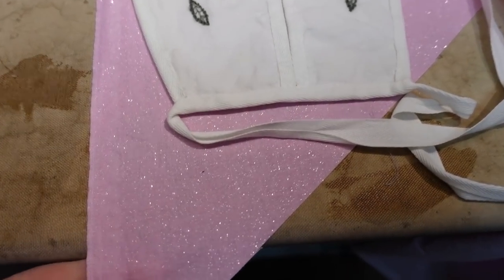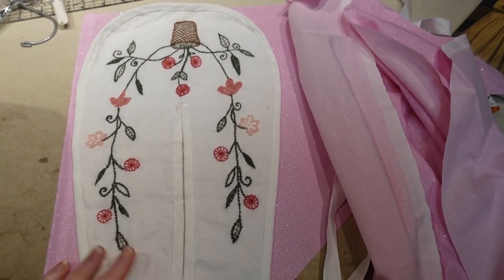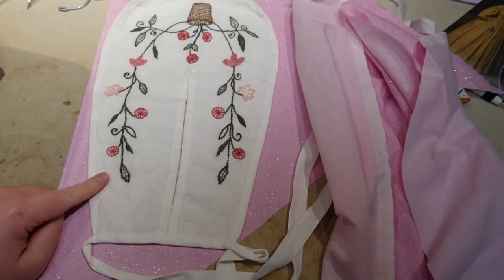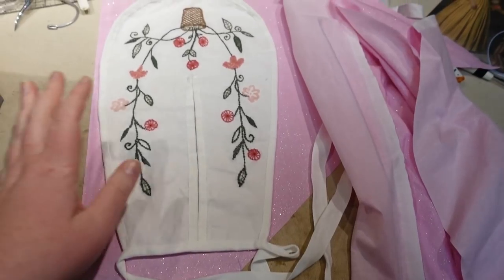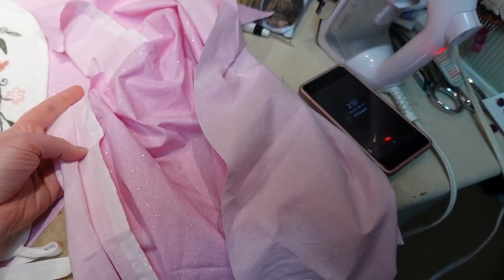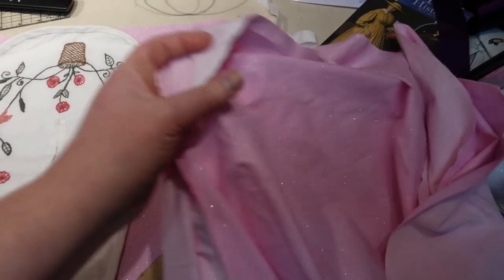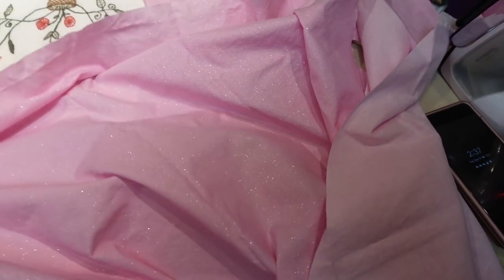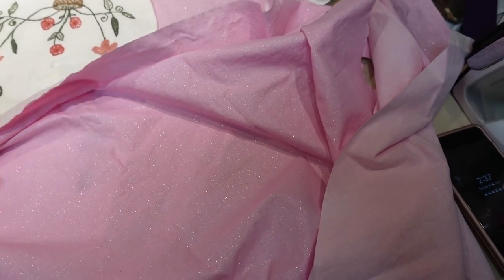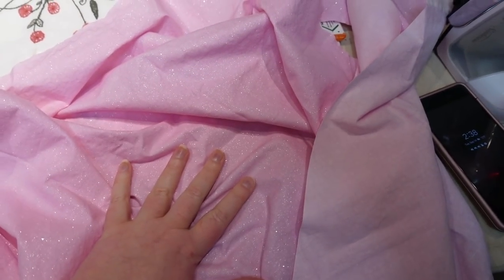I've decided to go with this sparkle pink cotton fabric for the pocket — I think it'll be appropriate for a Disney pocket. I'm going to trace around my existing pocket to use it as my pattern. I'll cut the back side of the pocket from this fabric, then use the back as a template to draw the pocket shape on a larger piece of fabric. I'll draw both the shape and the slit line to give me markers for placing the embroidery.